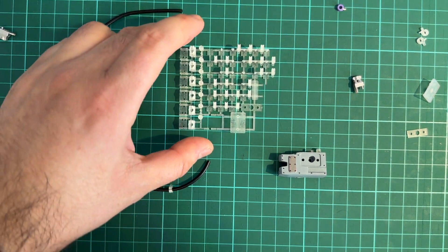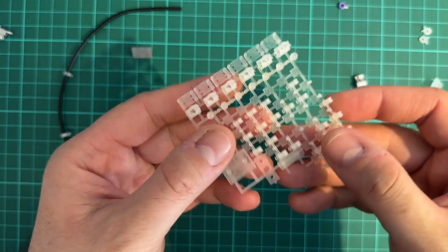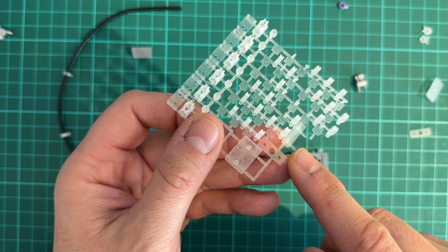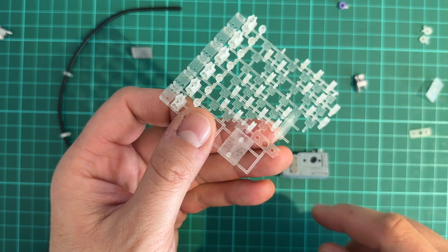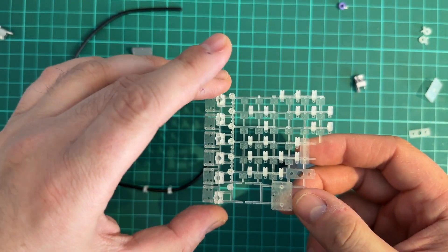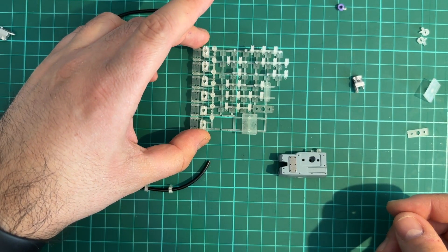Lastly, there's the bonus part: the VIN plate. The VIN plate is fully accurate and has the exact VIN number as seen on the DeLorean A-car, so once you have it in place on your dashboard it will look great, as you can see in this picture.